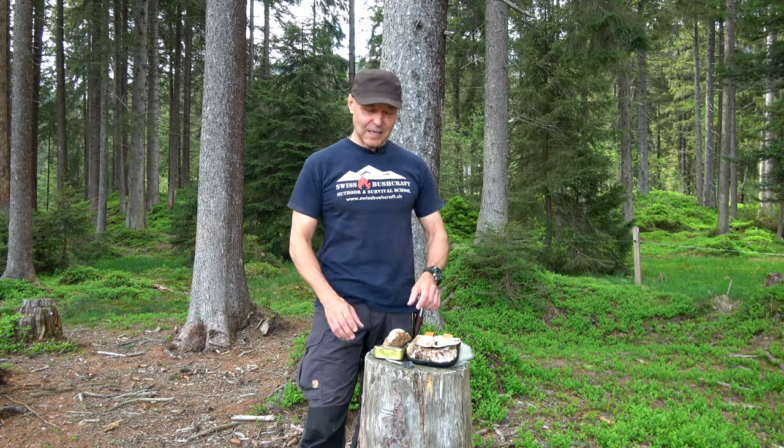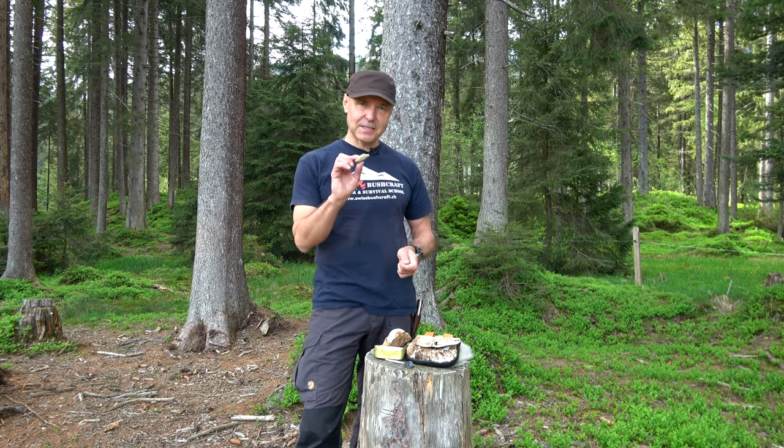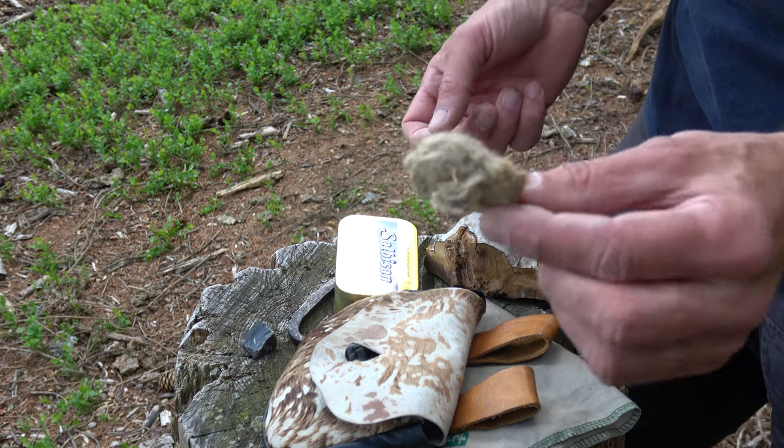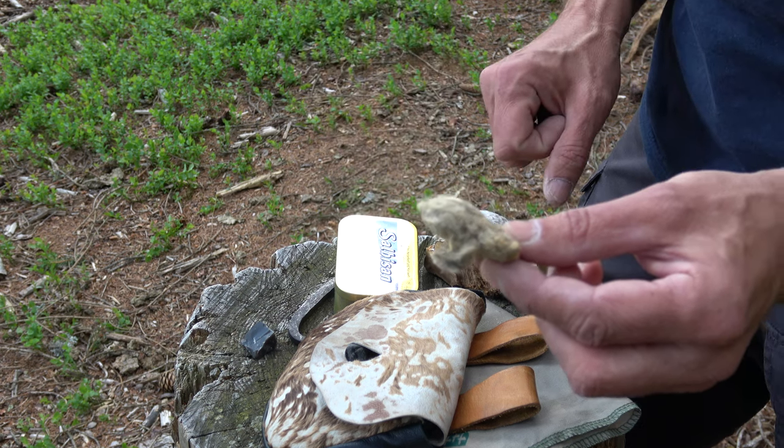I also used to make some mud out of water and ashes, then took some thistle seeds and created little pads out of them. I let them dry and they work very, very well with flint and steel — I've put the link to that video in the description box. But as you can imagine, preparing your tinder material like this takes time and a little effort, so I was thinking about a much easier way.